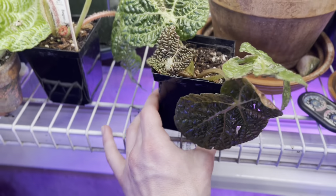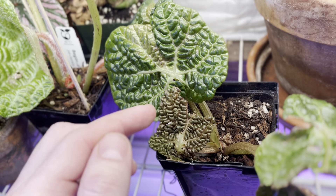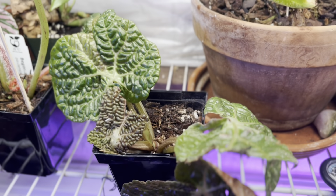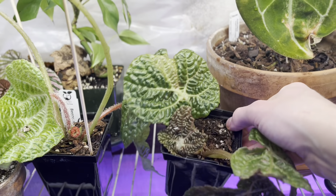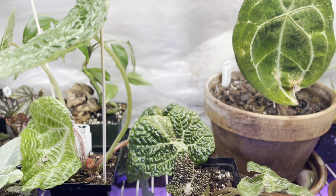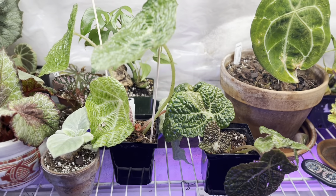And then we've got Begonia Moyesii. We've had a little bit of some tearing of this new leaf, but that is to be expected — these new leaves are really delicate, they're very soft. Overall I'm super stoked, super pleased. I'm so happy to have these plants in my collection. It's really been a long time coming — two Brazilian species that are just difficult to obtain and seldomly seen. So I'm very happy to have them here.